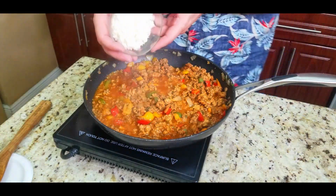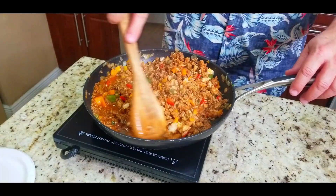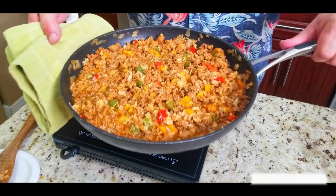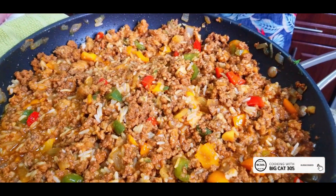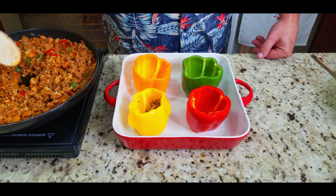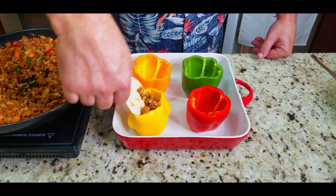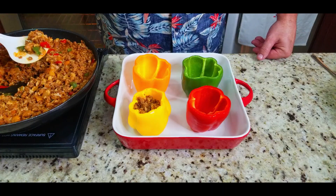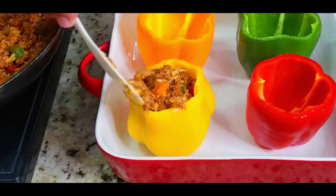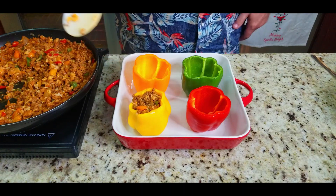Now add a cup to a cup and a half of rice — leftover rice works great. You can do a cup, a cup and a half, or two cups depending on what you need. This is what the stuffing looks like — it looks awesome. Now start filling the peppers. Use a rice spoon to make life easier. Pack the stuffing in as tightly as you can — you want to get as much meat and mixture in there as possible.